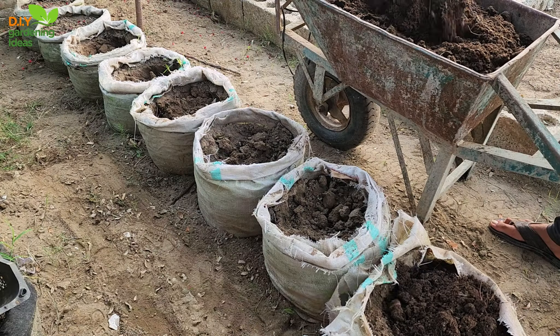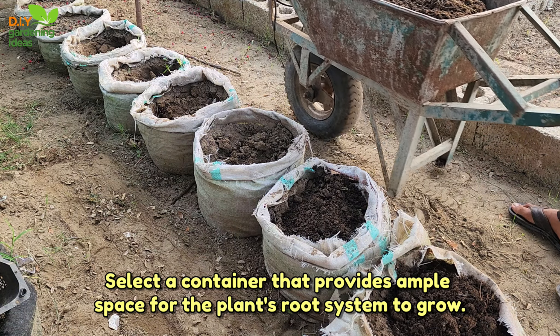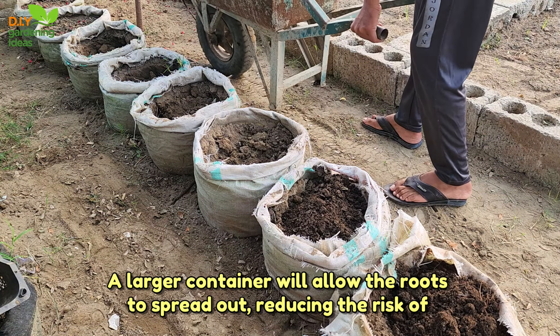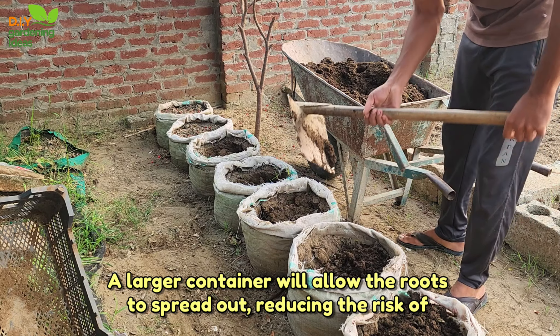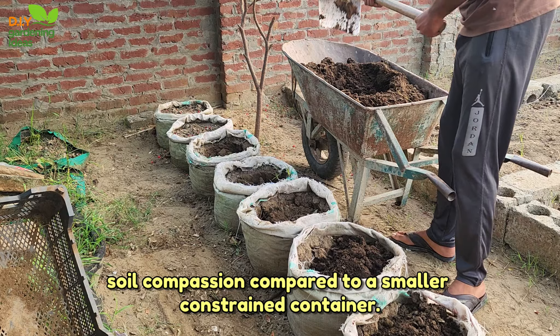Three, choosing the right container size. Select a container that provides ample space for the plant's root system to grow. A larger container will allow the roots to spread out, reducing the risk of soil compaction compared to a smaller, constrained container.